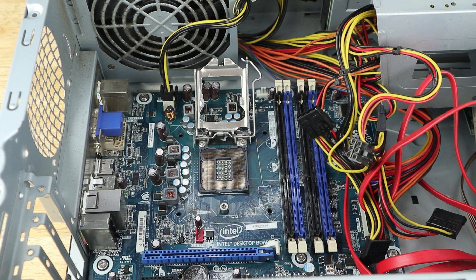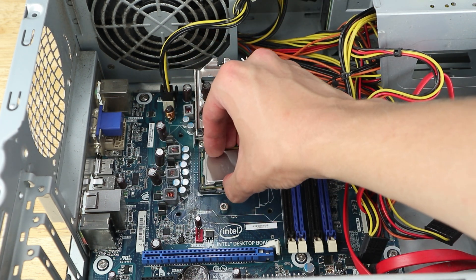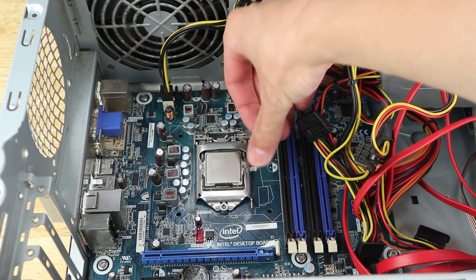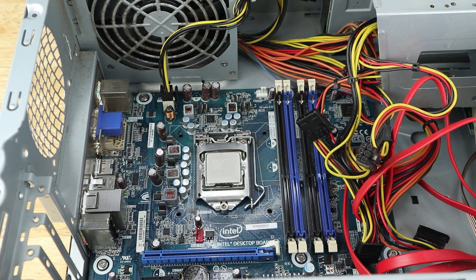The processor this computer had originally is an i3 540 with two cores and four threads running at 3.06 GHz, and while that would be great for a file server, we can definitely do better. Instead I've got a Xeon X3470, a quad-core hyper-threaded processor running at 2.93 GHz and turboing up to 3.6 GHz. Not only are we doubling the cores, but the increased turbo speed should provide a substantial improvement, especially since the X3470 reportedly should have no issues reaching 3.2 GHz on all cores, although I haven't personally tested that yet.